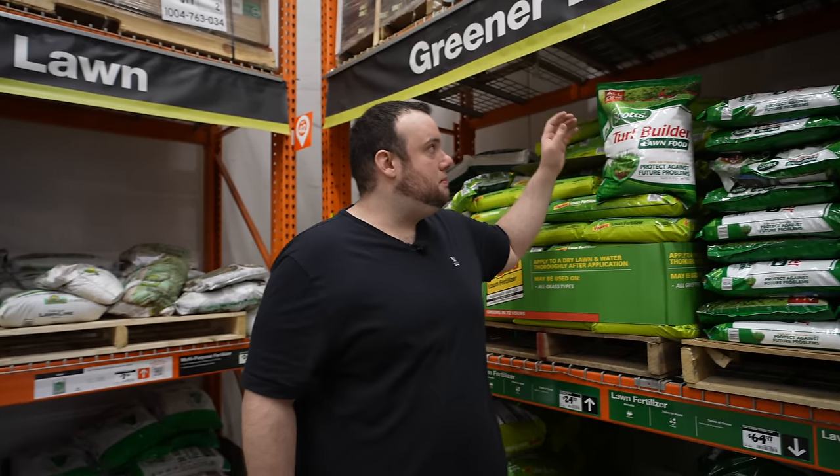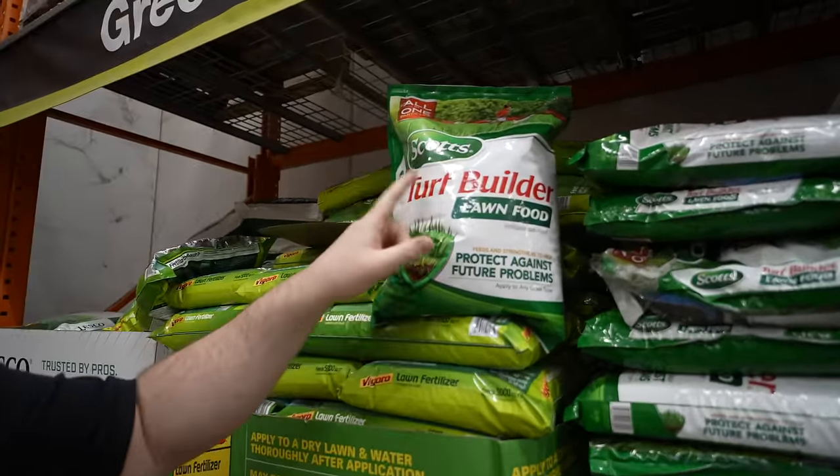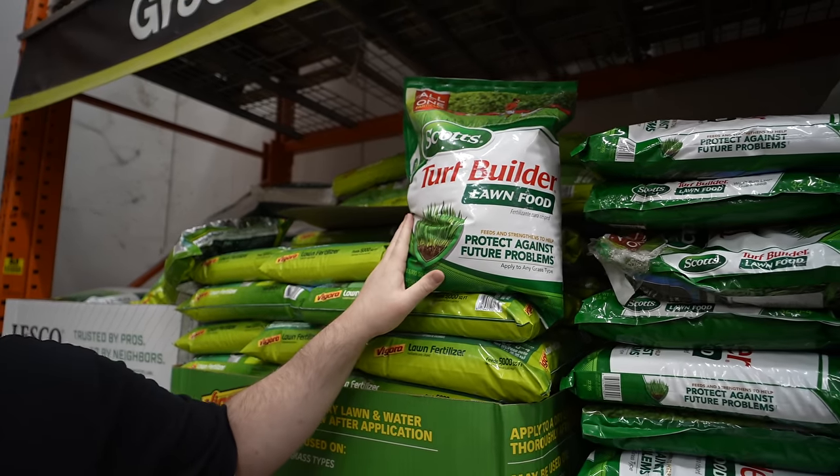The next thing we're going to want to grab is a bag of fertilizer. I personally recommend you pick up Scott's Turf Builder Lawn Food — specifically the one in the green bag. There are a couple of reasons why I think this is the best fertilizer at the big box store, and I'll tell you guys all about it towards the end of the video.